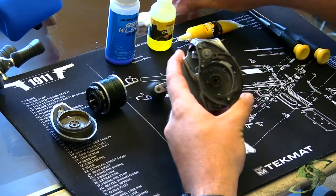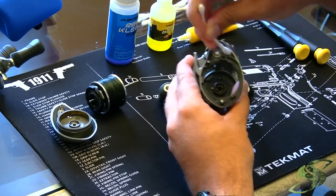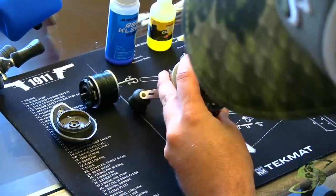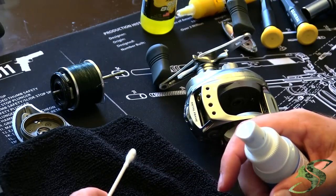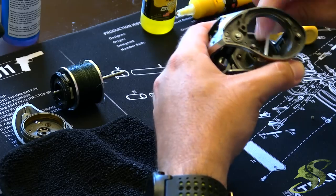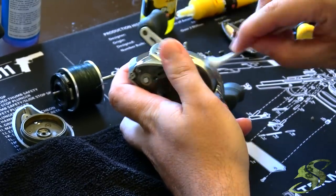What I'd first recommend is taking your Q-tip and going through and cleaning any residue, oil, dirt, or grease buildup that you see. This reel isn't too dirty, so I won't get a ton of things off the inside. There is some grease buildup — I can tell because it's not as smooth as it used to be. Another tip: take this Real Clean and spray it on your Q-tips. This helps remove any excess dirt, grease, and oil inside the reel. You don't want to over-saturate your parts because you don't want it to affect the new grease and oil you'll be adding in later steps.